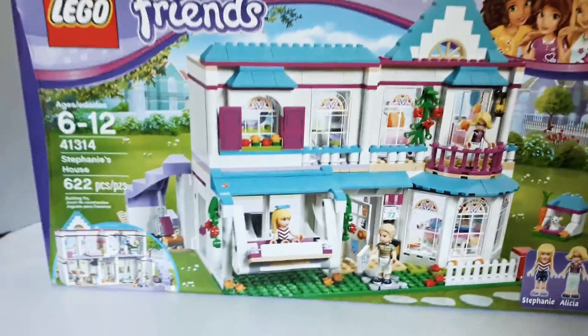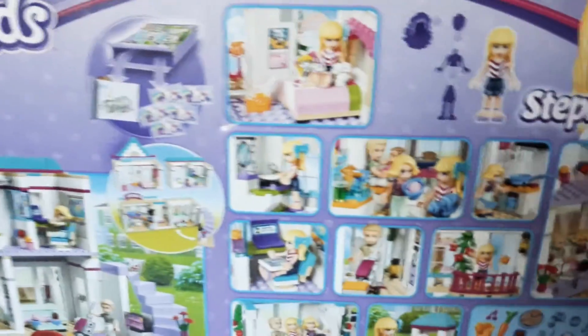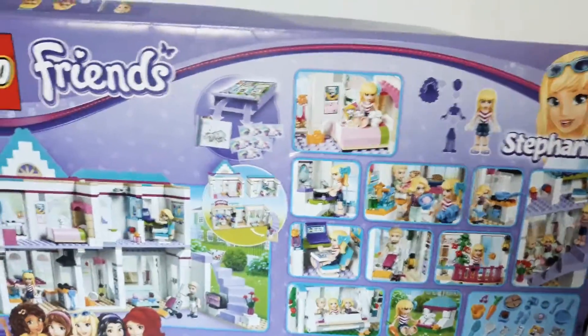This is the front of the box. This is a big set so I kind of have to hold the box. It shows the inside. It had quite a few bags inside too to put it all together. There's a lot of really cool parts and pieces in this set. I really like it.